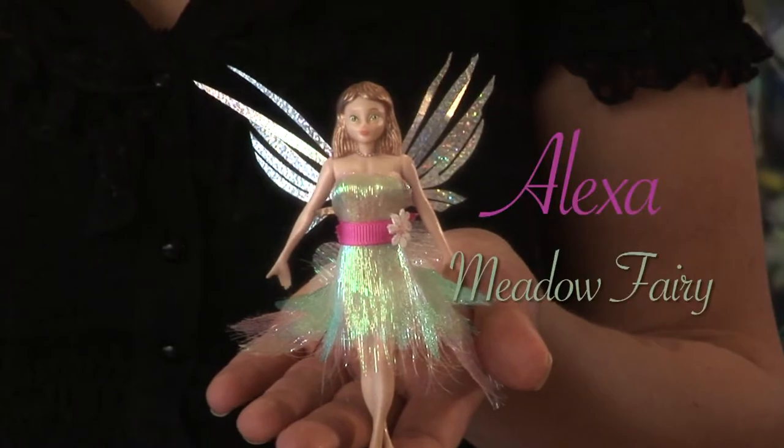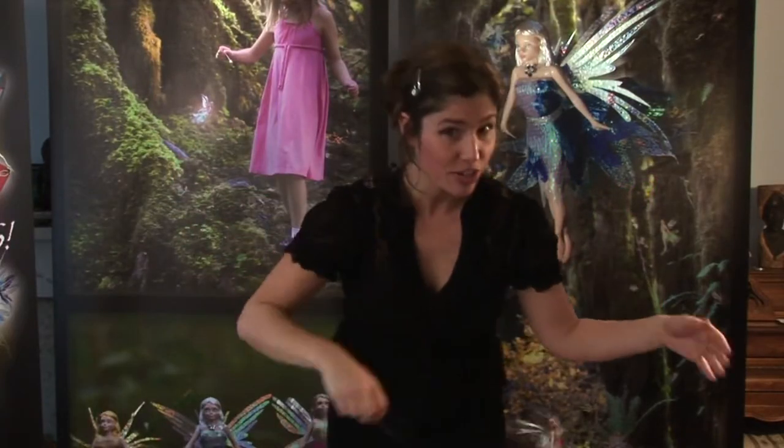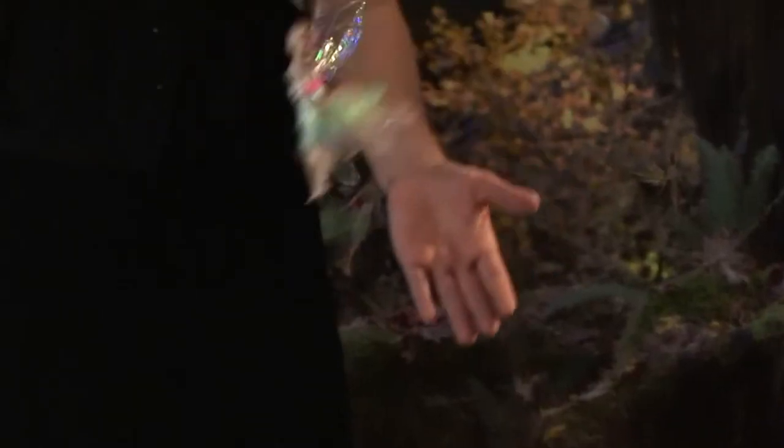Let me introduce you to Alexa. She's a Flitter Fairy. She flits and flies all around her Believer. Flitter Fairies come from the realm slightly above time, and in their realm above time, they don't need Pixie Silk to fly.